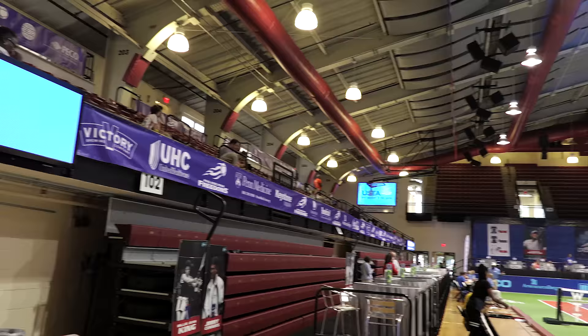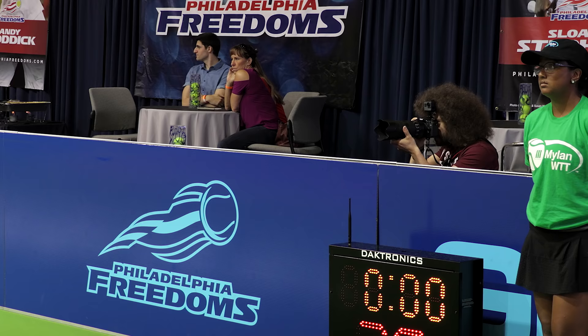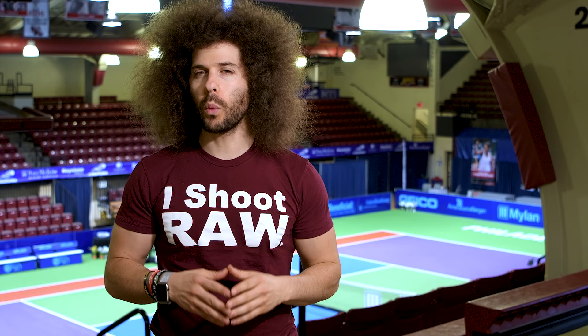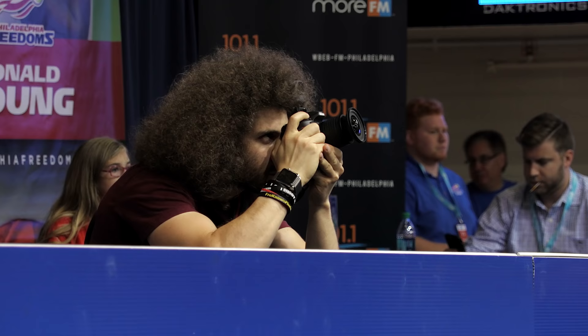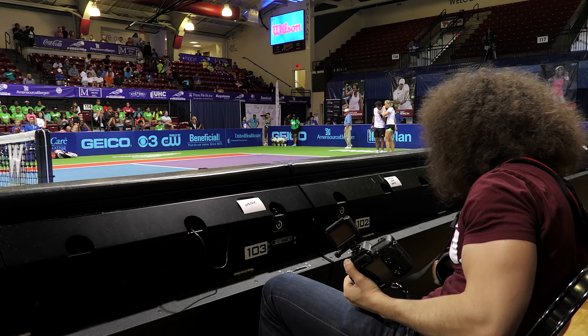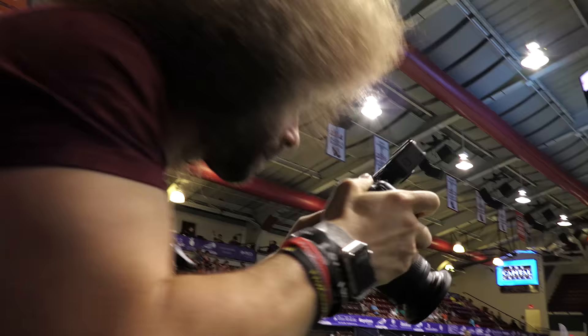Jared Polin, FroKnowsPhoto.com here on the campus of St. Joseph's University to test out the Nikon D7500 at the Philadelphia Freedoms tennis match. Now what lenses did I bring out to use today? I'm bringing everything from kit lenses to the higher end Nikon lenses, because I know a lot of people want to see how will this camera work with kit lenses but also how will it work with the higher end glass, especially being that we're shooting in a stadium that doesn't have the best lights. So let's head on in and take some photos.